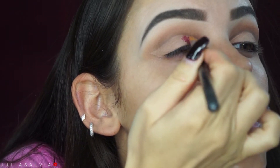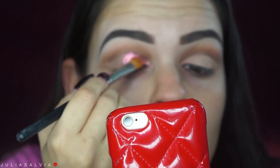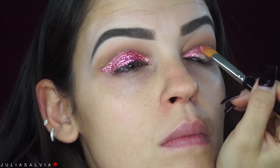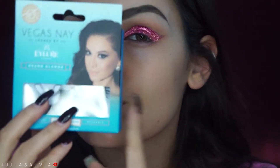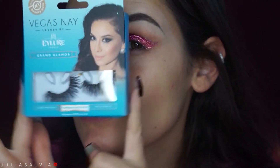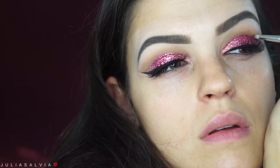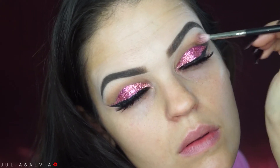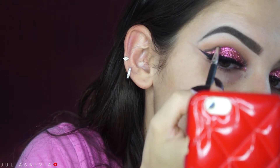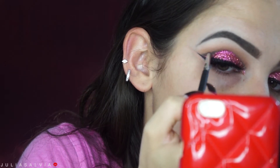I'm using two different glitters mixed together: Copper Crush from Glitter Injections — the pressed Copper Crush — mixed with a pink glitter that I got from Michaels. Then we're going to pop on some Vegas Nay Lashes in Grand Glamour. I did apply some liner as you can see, and then I'm just taking some black shadow on the smallest pencil brush and putting that in the very crease.